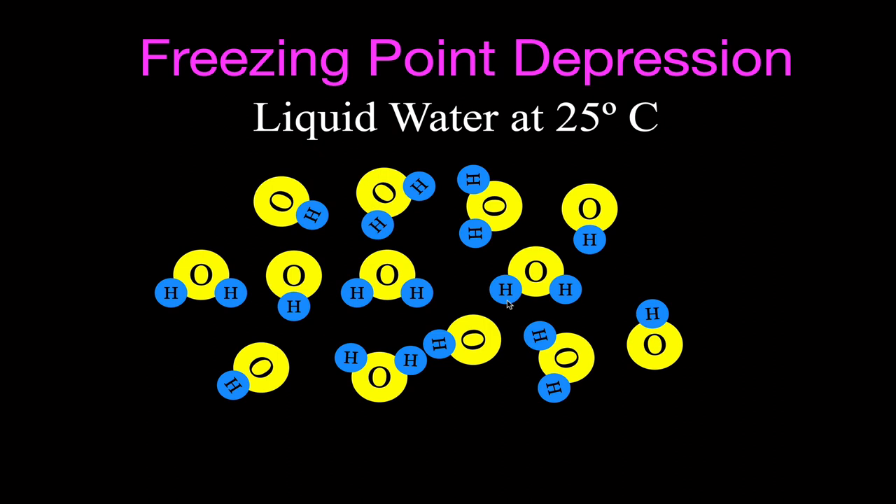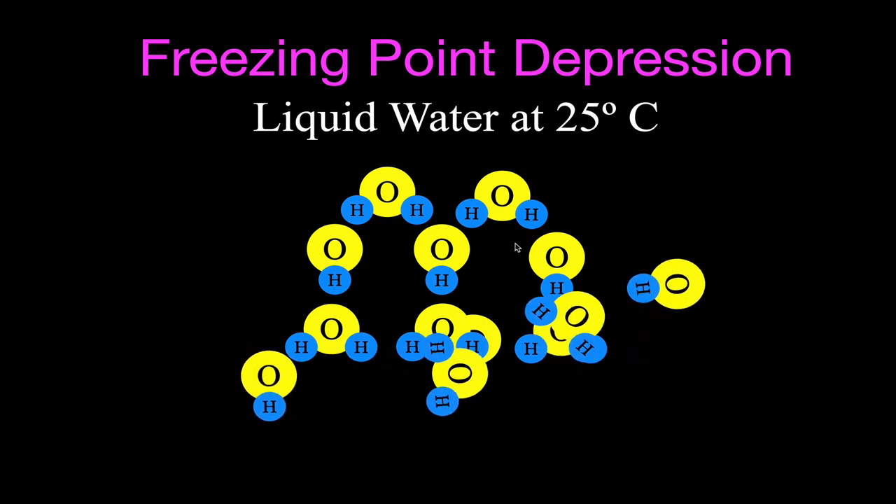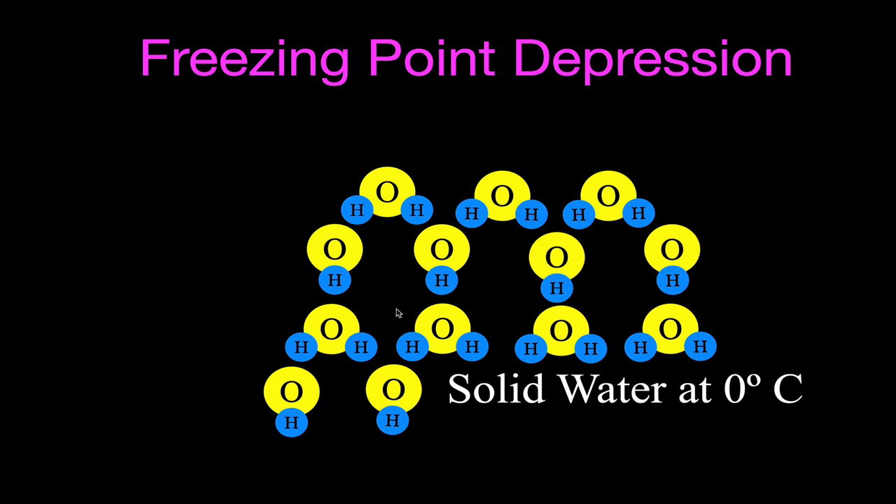Here is a model to demonstrate how freezing point depression works. We have a model of liquid water — the chemical formula is H₂O — and these are all our water molecules at 25 degrees Celsius in the liquid phase. The water molecules are randomly oriented and not close together. In order to freeze this pure water, we would have to lower the temperature to 0 degrees Celsius. As we lower the temperature, the water molecules begin to move more slowly and start to set up a crystal structure, becoming a solid at 0 degrees Celsius.